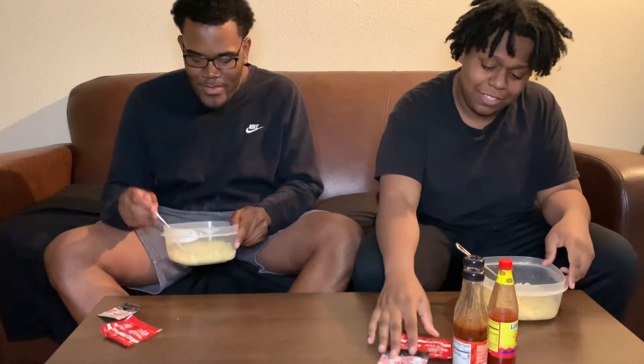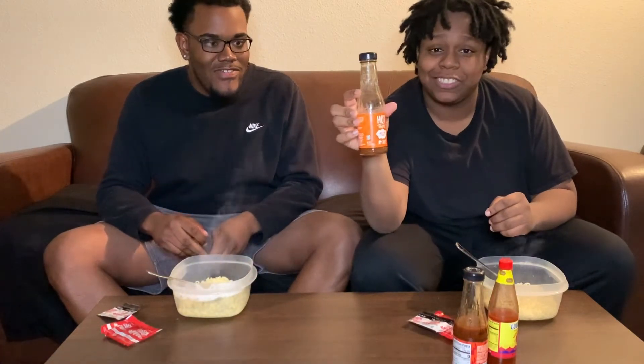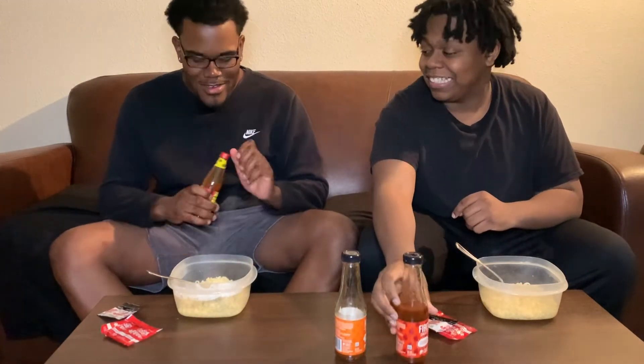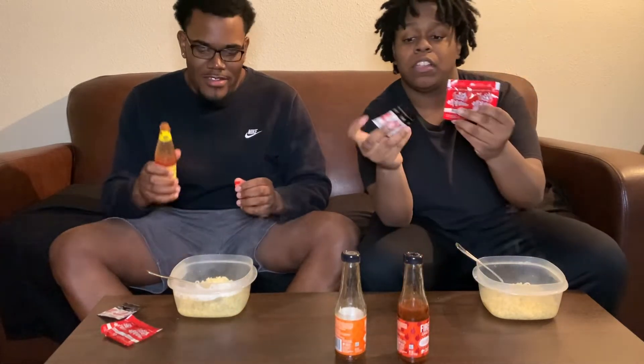Alright, we're back — we done cooking noodles on the stove. We decided with this challenge we're gonna go a little bit extra hot. So we got some Taco Bell hot sauce right here, some fire sauce, and we got some Louisiana too.